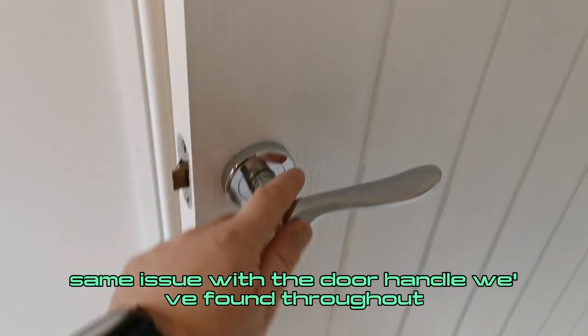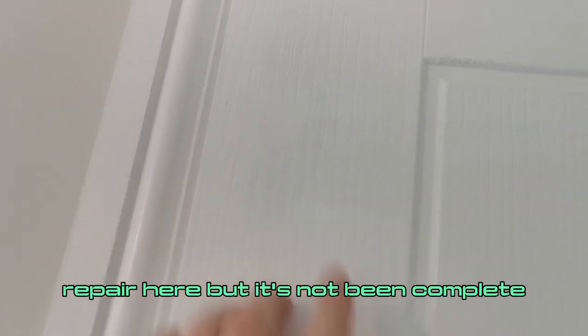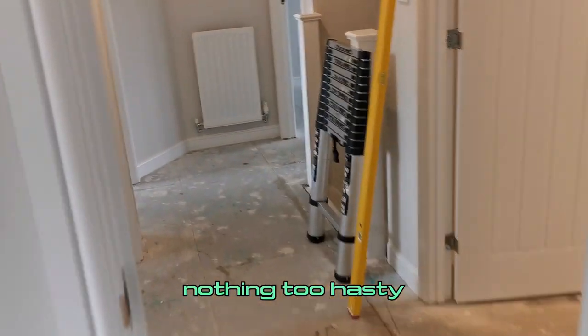I've just completed the master bedroom and the en suite — I'll show you around a couple of the issues we've found. Looking around the bedrooms, we've got filler compound that needs to be sanded back. Same issue with the door handle we've found throughout. There's damage to the door — this now needs to be filled and recoated. There's a previous repair here that hasn't been completed. The door had been eased but it's not equal — looks quite poor up close and needs to be adjusted. There's also a poor decorative finish on the woodwork with filler compound that needs to be sanded back, and some areas of flashing. Bits of improvement required — nothing too hasty.